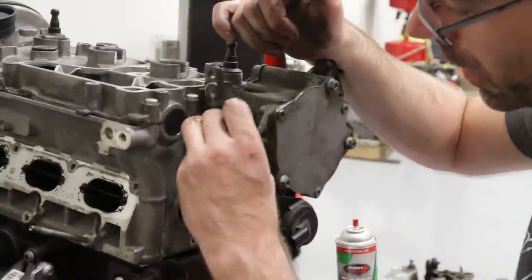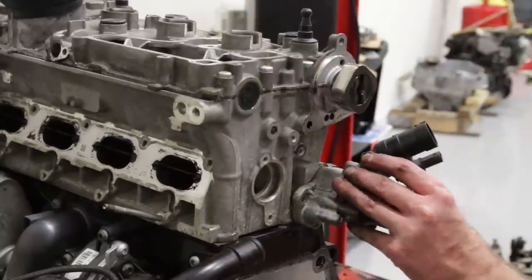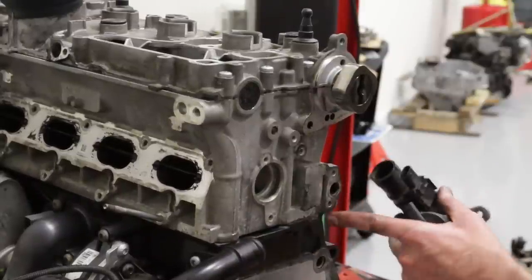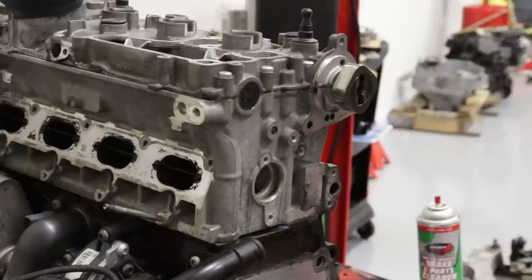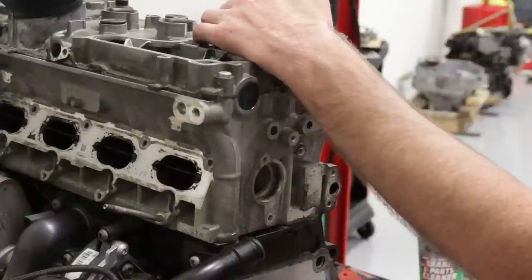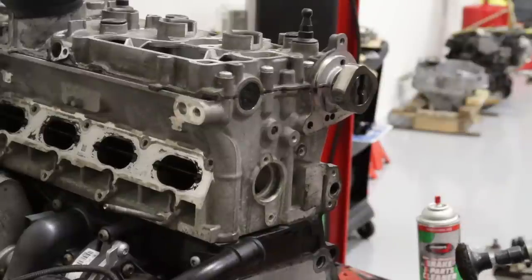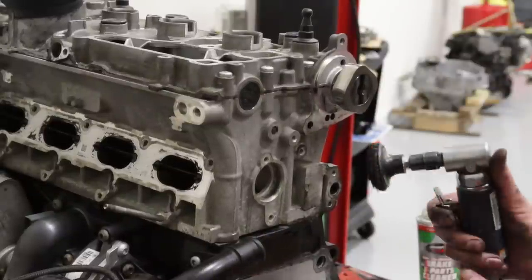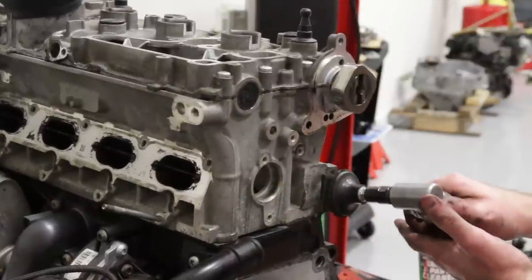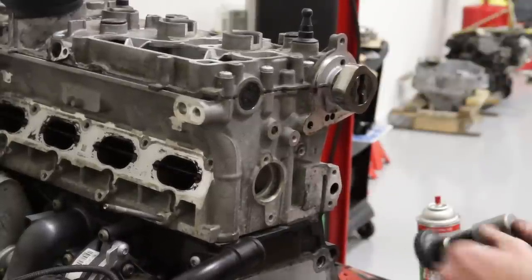Here we have the hole for our secondary air — this is the combination valve that opens, closes, and controls the flow of air getting pumped into the exhaust. You'll hear this run on startup. This is a CBFA engine; most TSI engines are actually free of secondary air, but this would be what's considered California emissions — some cars have it, most don't. This mating surface gets a little funky so we clean it up, then we're ready to throw our gasket on there.